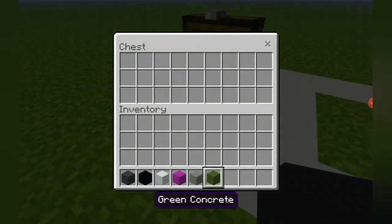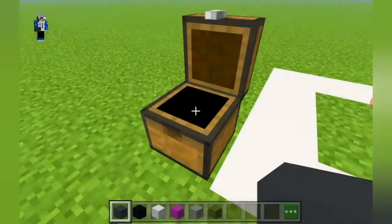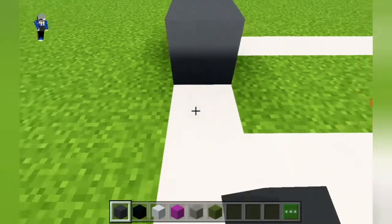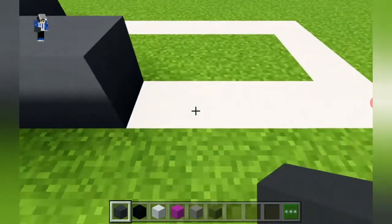Here are all of the materials that you will need to make your Talking Tom statue. Please make sure that you have grabbed all of these and then we can begin. Step one: place four gray concrete — one, two, three, four — and extend it to the right by three.